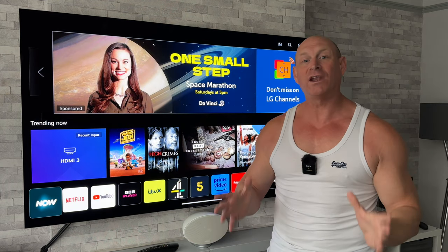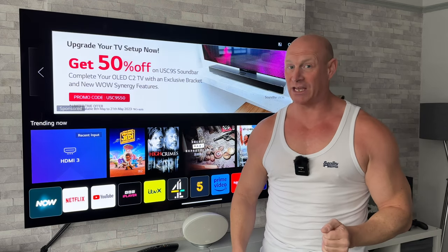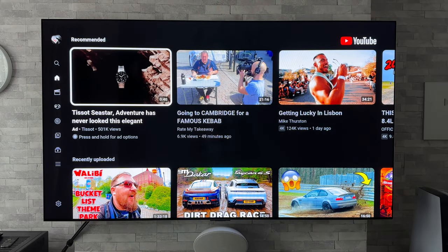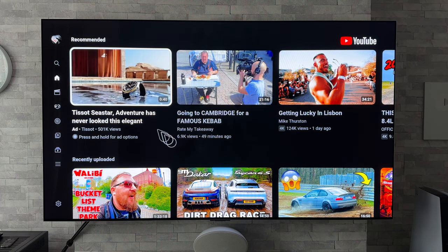But more often than not, just fully shutting down the app and reloading it again will resolve those issues. So I'm going to show you exactly how we can do that nice and simply. For this demonstration I'm going to be using the inbuilt YouTube app - it is working perfectly fine for me at the moment, but let's just say for a minute that it isn't and it's playing up a little bit.